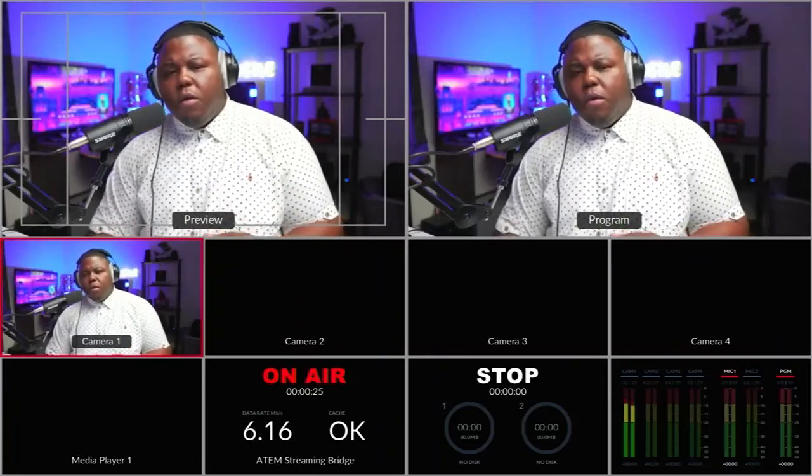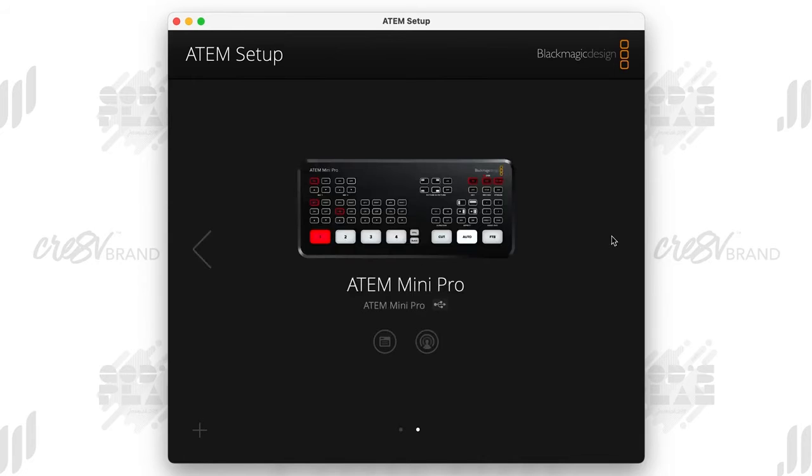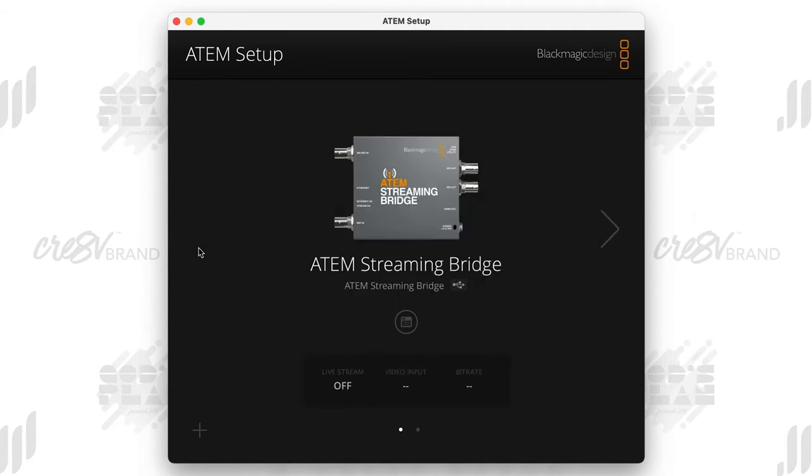Let's walk through the ATEM software control to show you exactly how you set this up. The first thing you want to do is make sure you have everything connected — both the ATEM Mini Pro and the ATEM Streaming Bridge connected to the computer via USB-C. Open up the ATEM Setup software. There are two different softwares: ATEM Control and ATEM Setup — you want ATEM Setup. When you have them both connected, it may default to the ATEM Mini Pro, but click the arrow and make sure it goes to the Streaming Bridge.